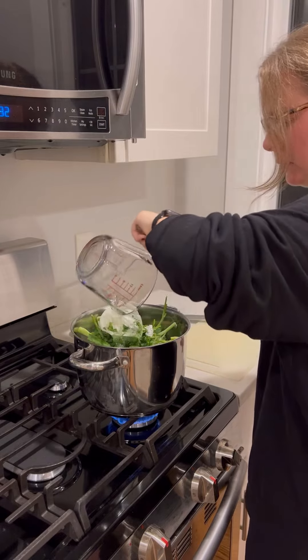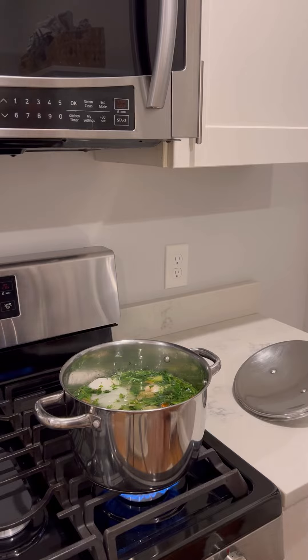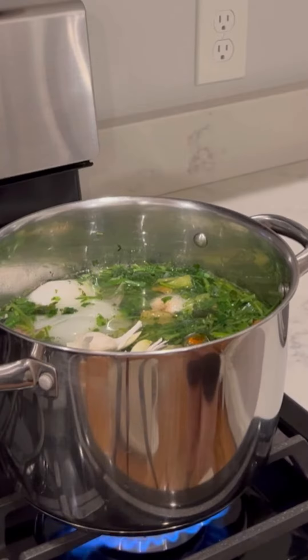Add enough water to cover all the vegetables, then put in peppercorns, bay leaves, and about five cloves of crushed garlic.